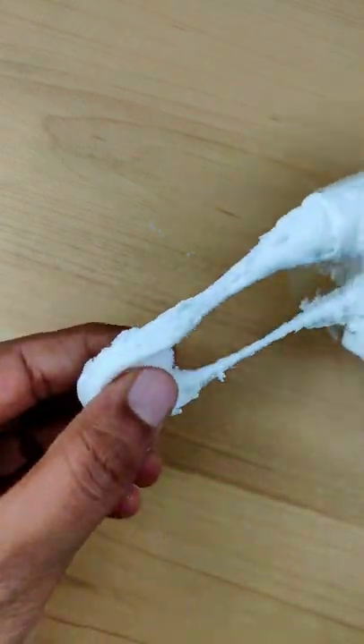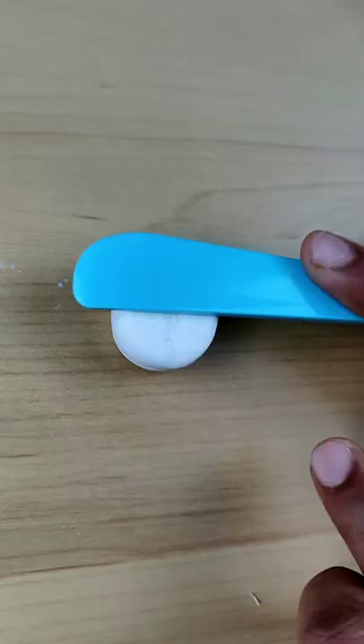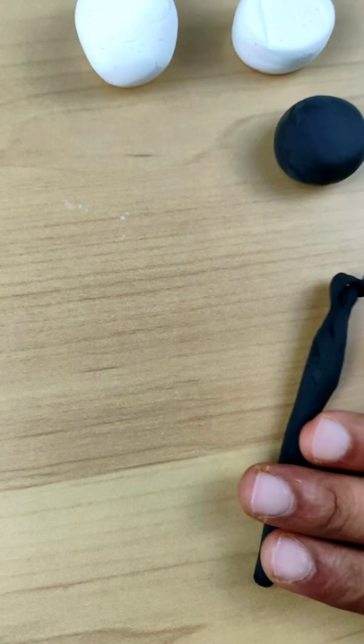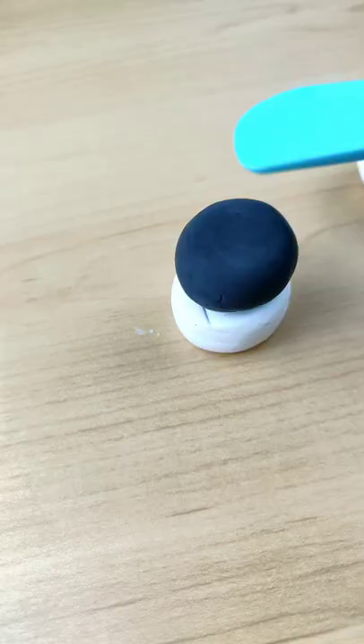Hello, welcome back! Today we are going to make a super clay panda. This is our panda bum. We will make our panda legs and head. Our panda is not so small — this is a cute baby, so we will make it cute.